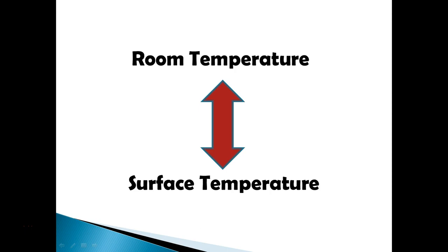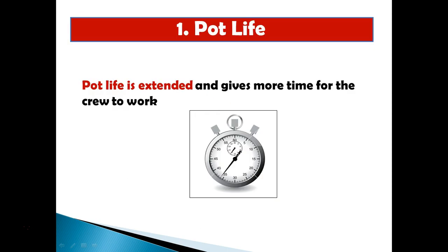When we say application temperature, we mean both the room/atmosphere temperature and the surface temperature. Sometimes you can have a very cold slab — it's actually happened to me. Even though we thought the room was quite warm, the slab underneath was quite cold, and that affected our results.